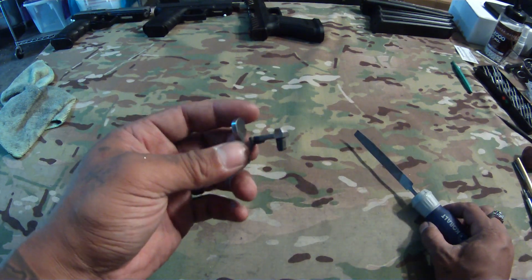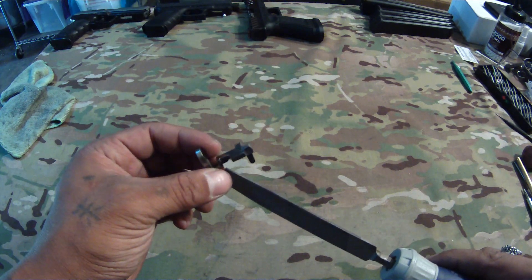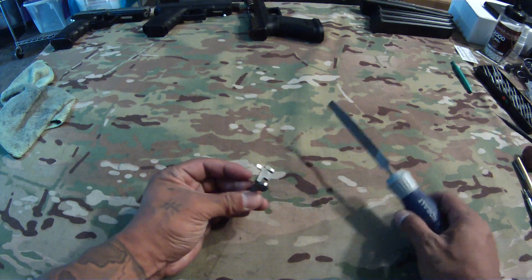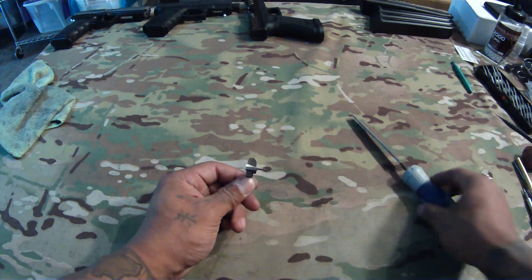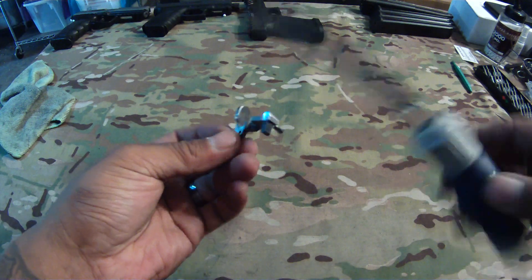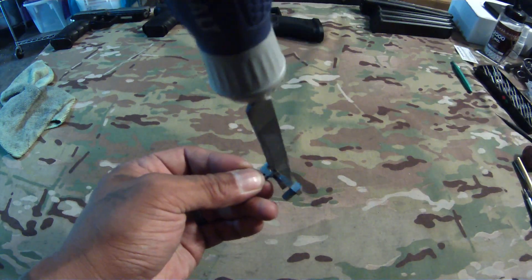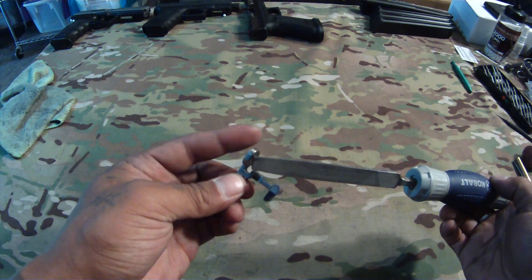I sent him one that I actually drilled the hole in and bent the arm on. This is why I'm doing this video — as you can see, he bent the arm on it but did not remove any material off of this shoulder right here, on the inside of this piece.